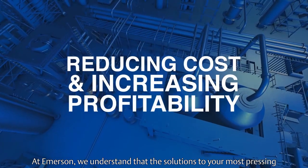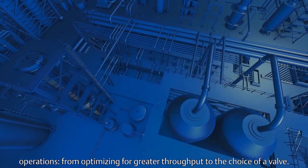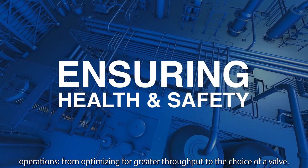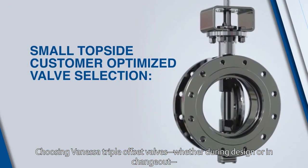At Emerson, we understand that the solutions to your most pressing challenges come from understanding the true complexity of your operations — from optimizing for greater throughput to the choice of a valve. Choosing Vanessa triple offset valves, whether during design or in changeout,